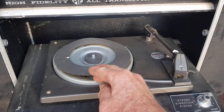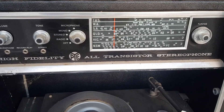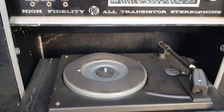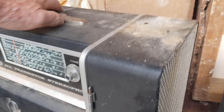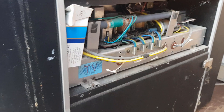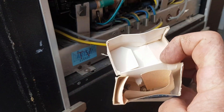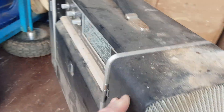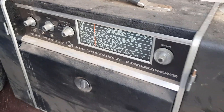This is a nice old turntable — a Pye all-transistor stereo. So you've got a radio, it can take a microphone, and it has a turntable. It's pretty cool how it folds up. The speakers are on the ends and swing around or detach. It's clearly a bit weathered — maybe had mice over it or something — and there's probably a back cover missing, but it looks complete. That'll be a decent project. I'd imagine it dates to the 1970s.